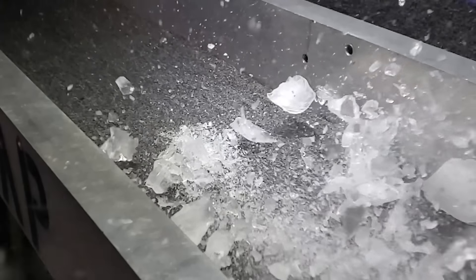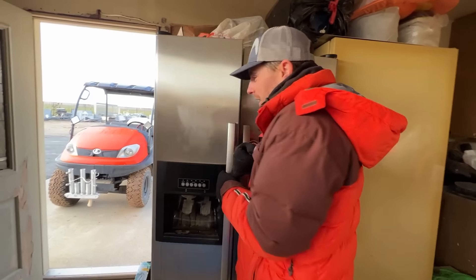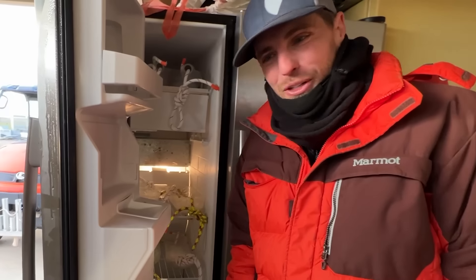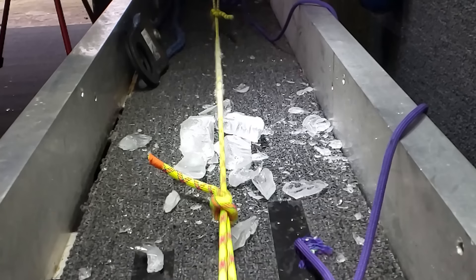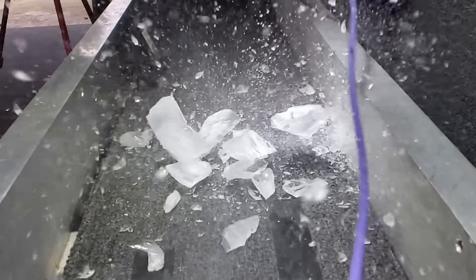I have lost count how many times people have requested to test frozen ropes. I'm all bundled up, ready to get our samples, which we have done all sorts of. We are going to test a dynamic rope and a static rope in this episode of How Not To.